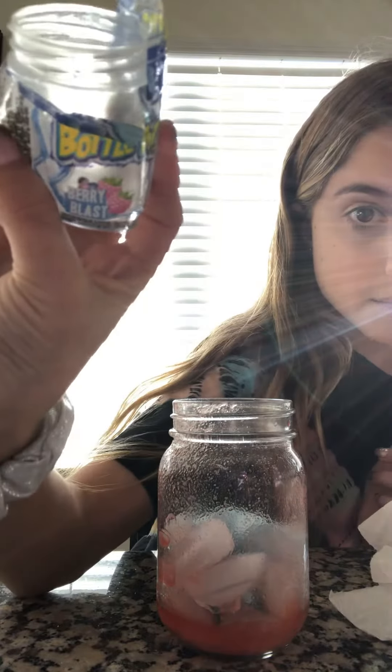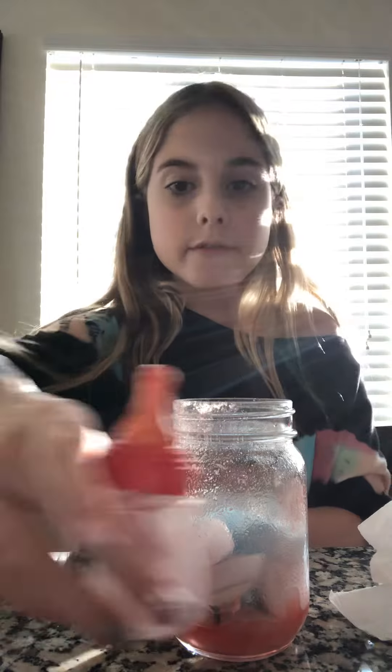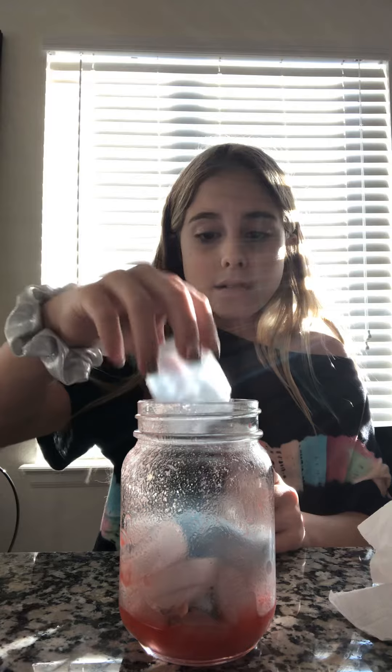Oh my gosh, sorry — I just deleted this video! It was so satisfying that I poured it in. Check out my last video if you didn't see it. Just to demonstrate again: it's called a Bottle Pop Berry Blast. The last one was Fruit Punch, really good. I poured it in and it was so satisfying.